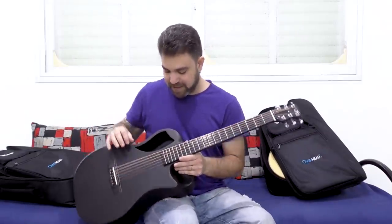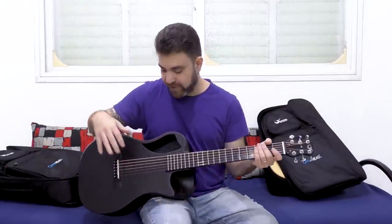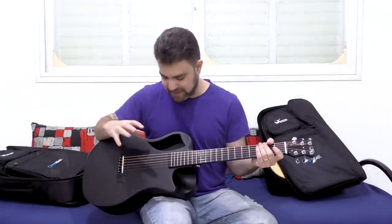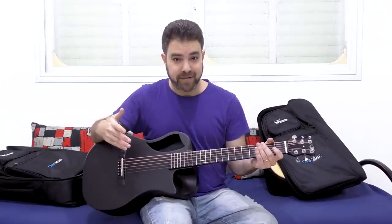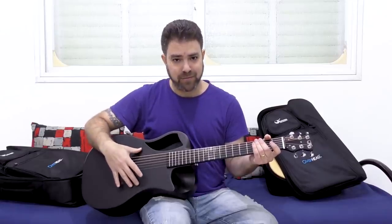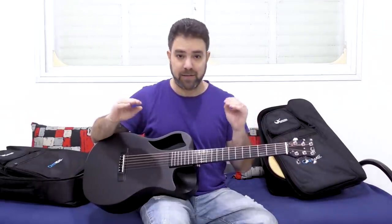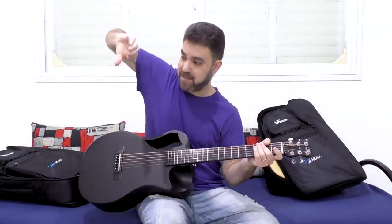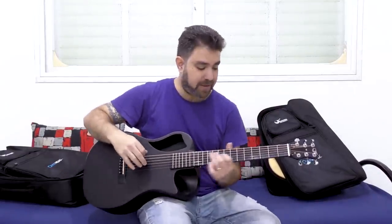Just listen to it. Because the sound hole is here and not here, the dynamics of recording this guitar is a little different from recording a normal wooden acoustic guitar. You'll see when I play it — the sound you'll hear from the microphone might be slightly lower in volume because the microphone has to be positioned here to get the full sound. But listen.